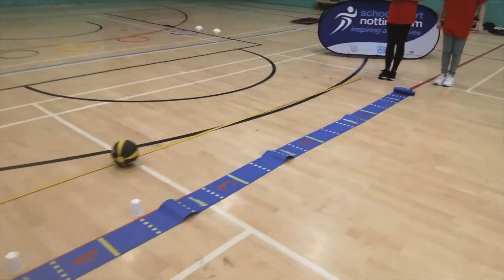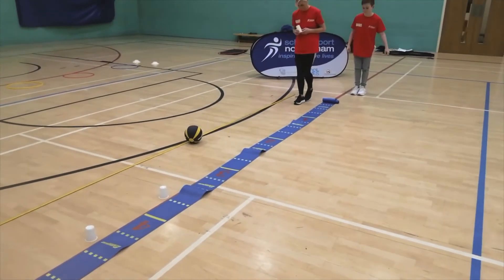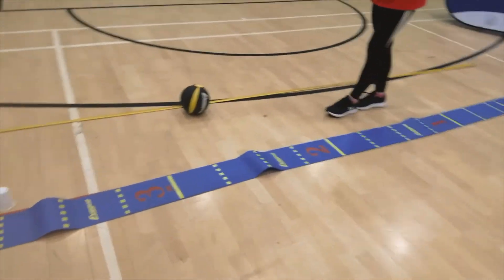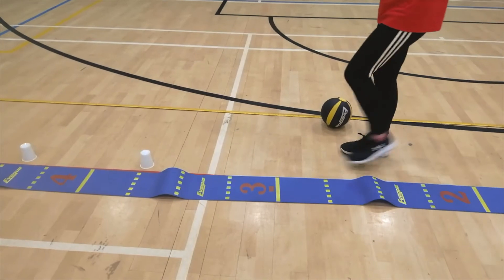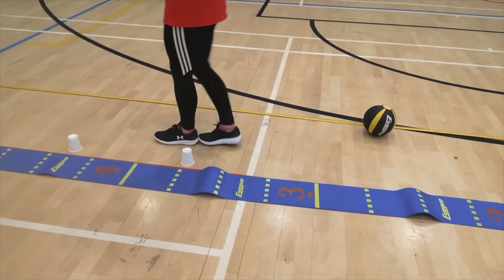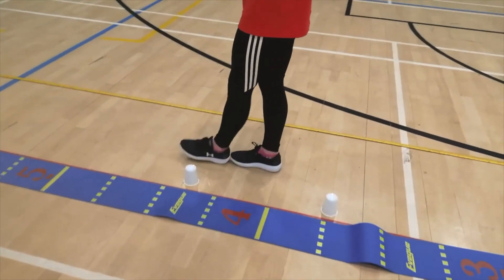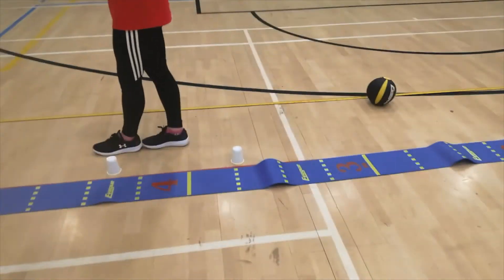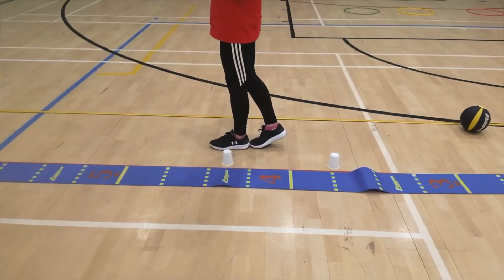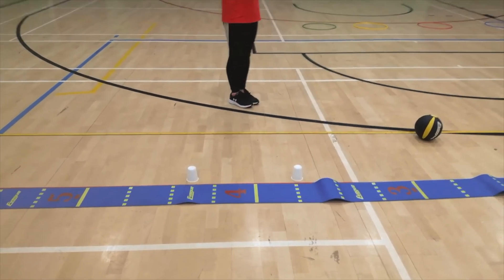If you haven't got a tape measure, what you could do is measure the number of feet. Christie's putting one foot after another to see how far she goes — you can use your own feet or somebody else's feet, as long as you use the same feet each time. The first push was 16 feet, and the next one was 19 feet, so we're showing an improvement. That's the chest push and the different ways you could measure it.